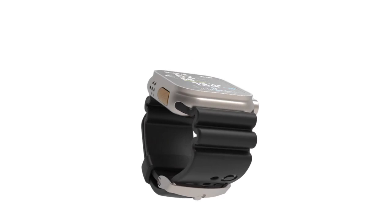Welcome to Oceanic Plus, the world's first dive computer app for your Apple Watch Ultra. In this tutorial, you'll learn how to use your Oceanic Plus app while diving.